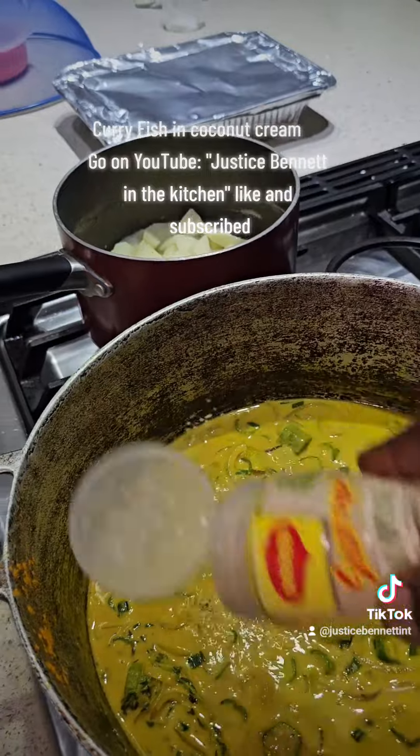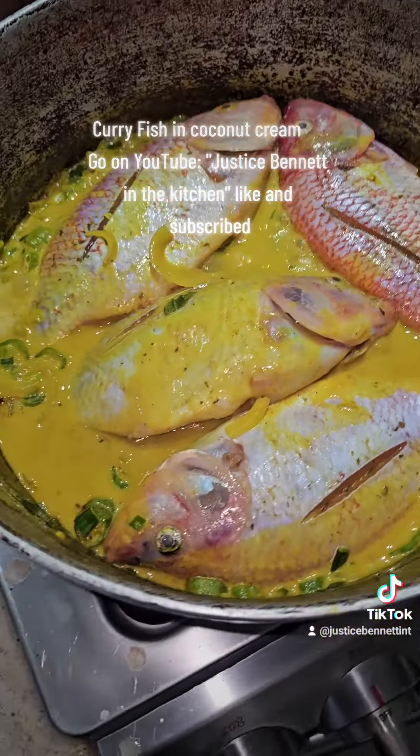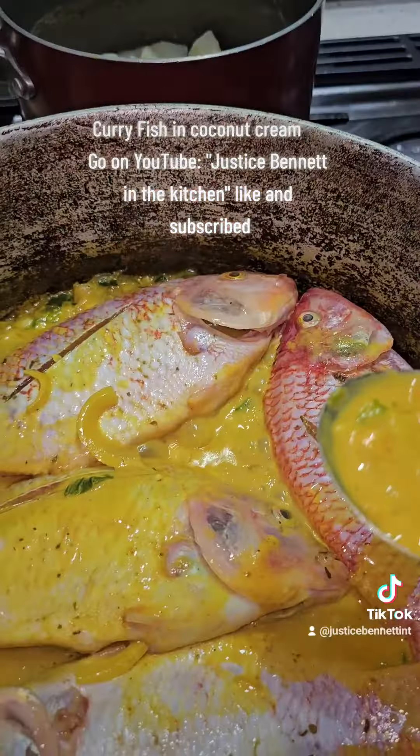Our all-purpose seasoning — just a bit, not too much, just a bit. Put in our fish. Our fish is so easy and it's so soft.